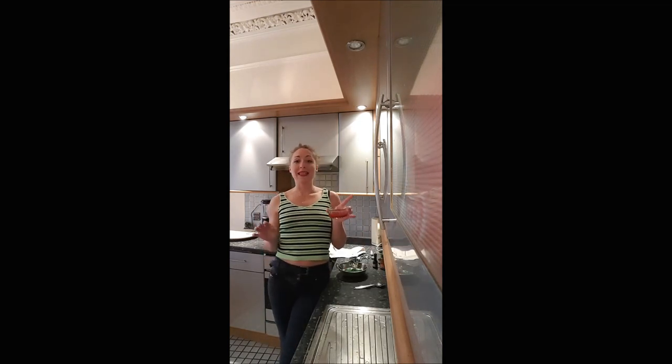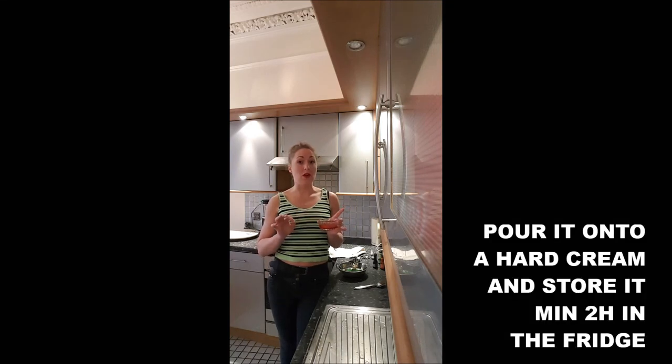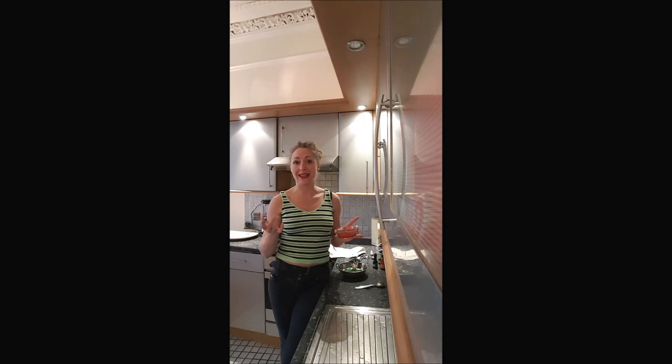Then you will just spread it on top of the cake you will use. It's supposed to be used on the cake with cream, not the cake itself. And you will leave it in the fridge for at least 2 hours for the gelatine to get solidified.